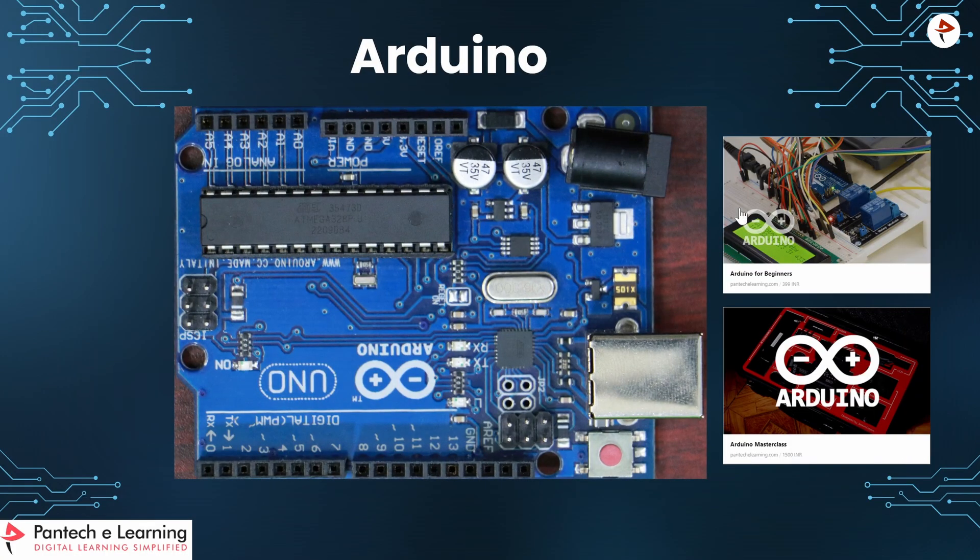This is the Arduino which we are using in this project. You can learn Arduino deeply by visiting our LMS portal of Pantac eLearning.